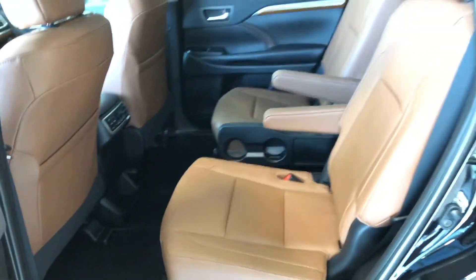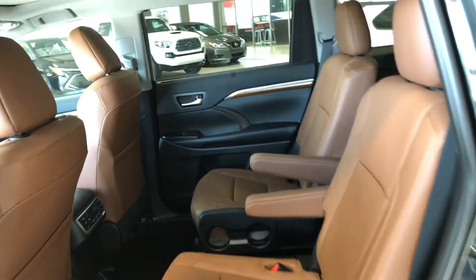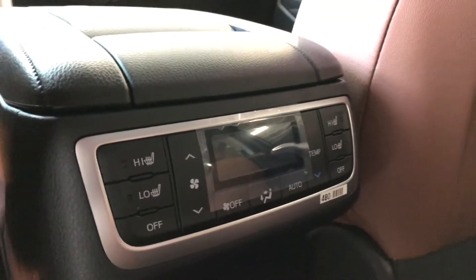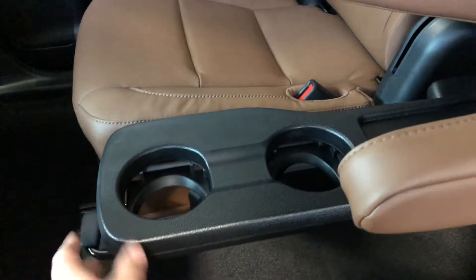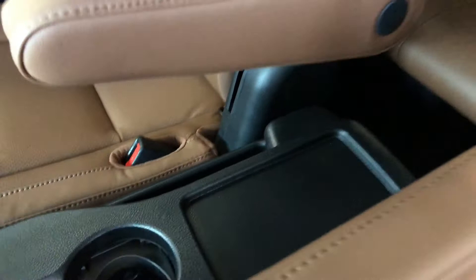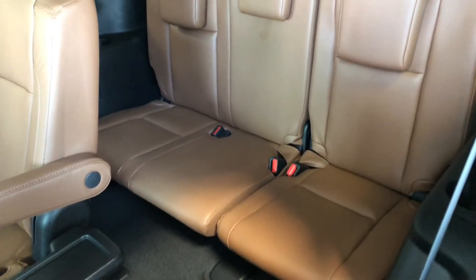Continuing in the back, we have storage space on the bottom just like the driver's side door, and of course we continue with the brown perforated leather seating. Behind the center console, the rear passengers have their own climate control settings as well as heated seats. Pulling up the center piece reveals two cupholders and a shelf, and these seats fold down — just pull the tab upward.